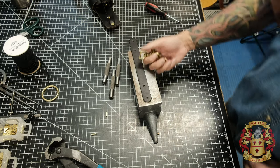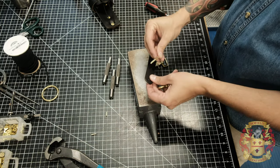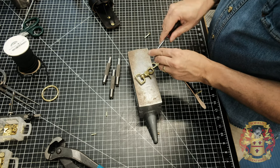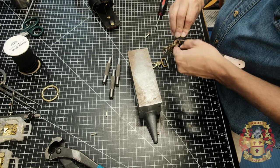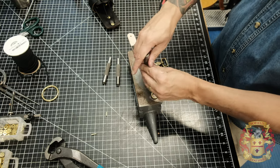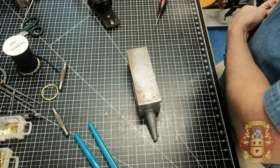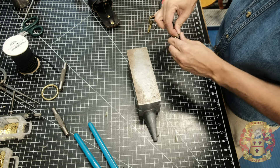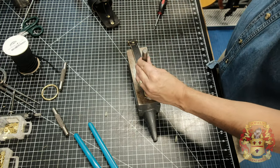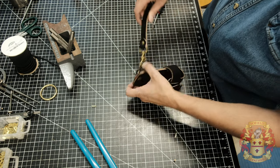All that's left is the anti-sway strap — Echo. Simply rivet the two trigger snaps onto each end. That's it — and there you have it, it's done.